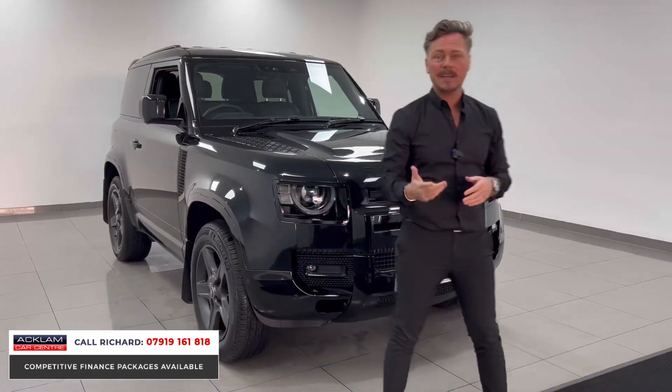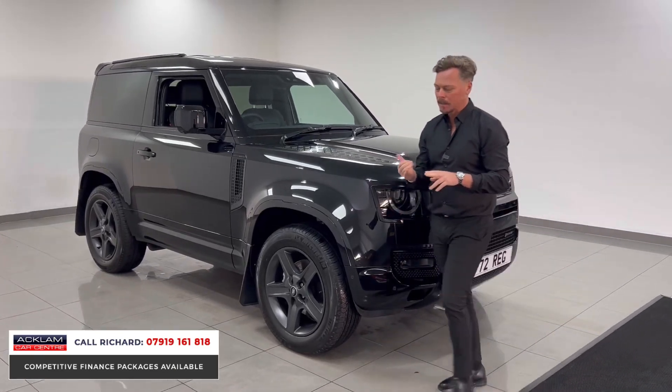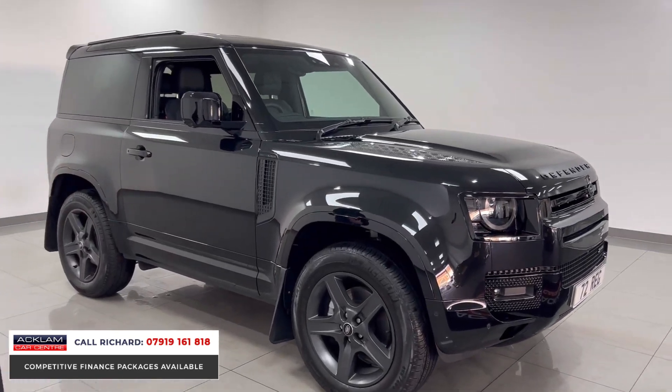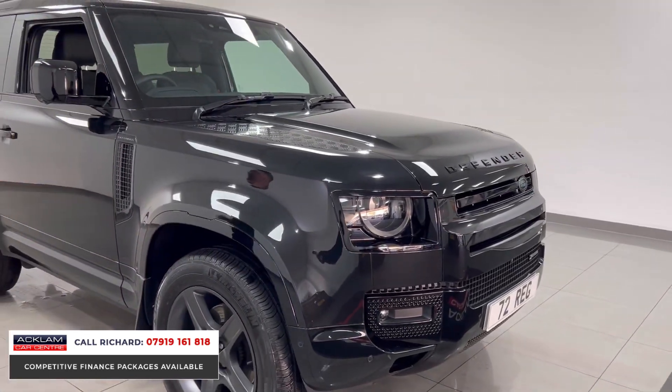The key features on this SE model: the Meridian sound system is a must in this car, it has electric memory seats — another big feature — and keyless entry with matrix lights to the front. I'll turn it and show you those LED lights; they really do make a difference to the front end.